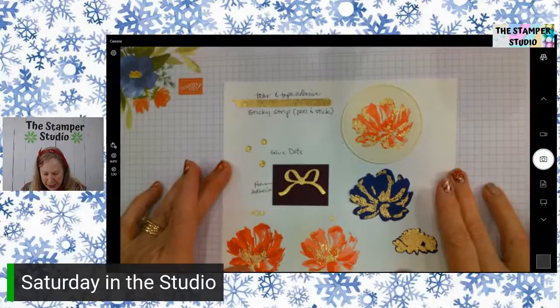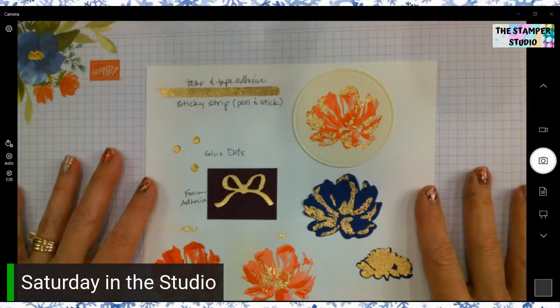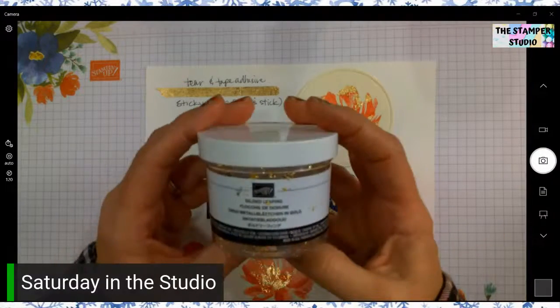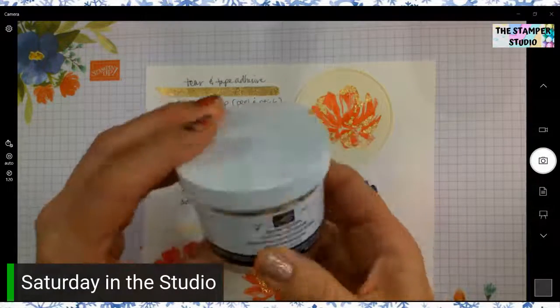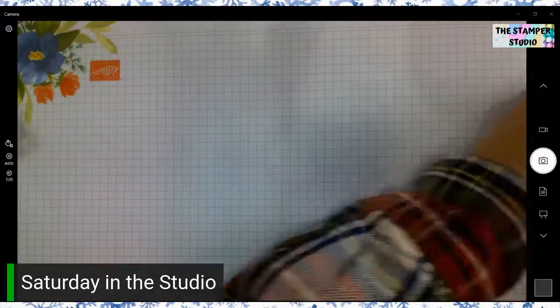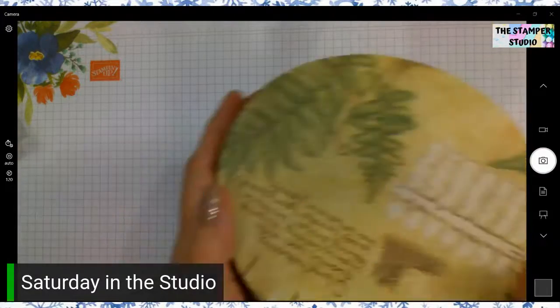So this morning I have a lot of things I want to show you. I want to show you the gold, so I'm going to start with that. Let me show you what I did and how to use it. We have this gold leaf — it comes in a jar like this. Just look at how much that is. The gold leaf comes in a jar for $9.